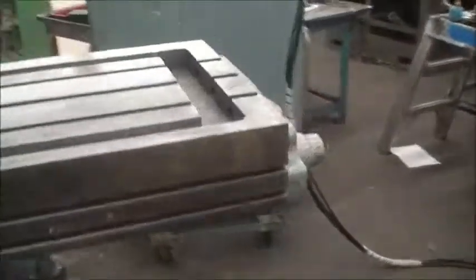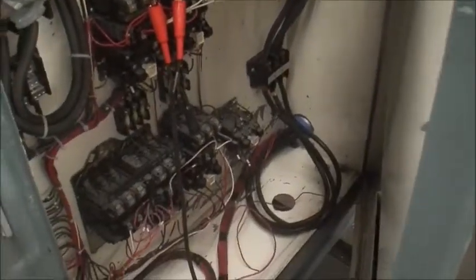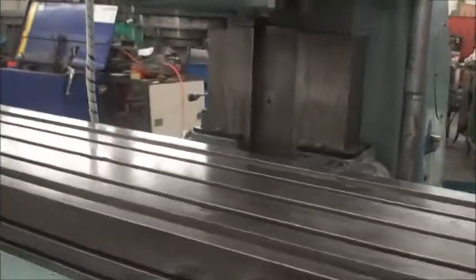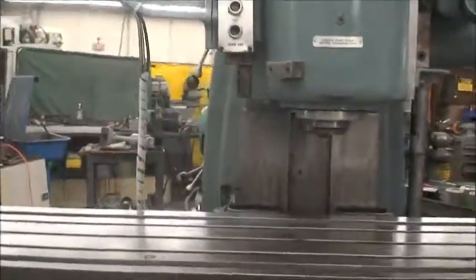Let me show you — there is a separate electrical panel for the machine. It is wired over here, clean and neat. This machine is wired for 220 volt but can be wired for 440.